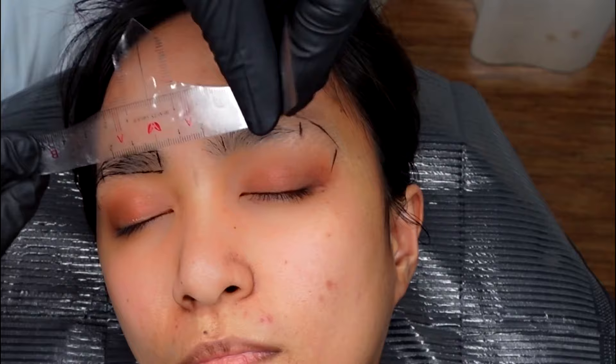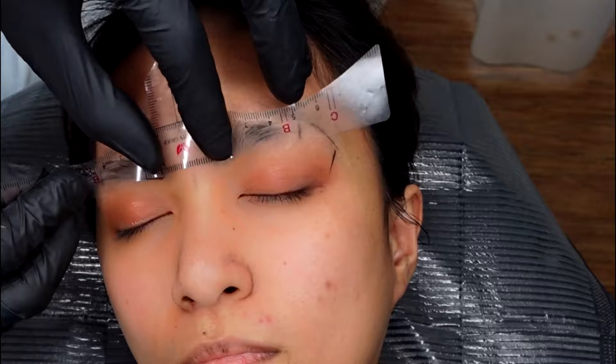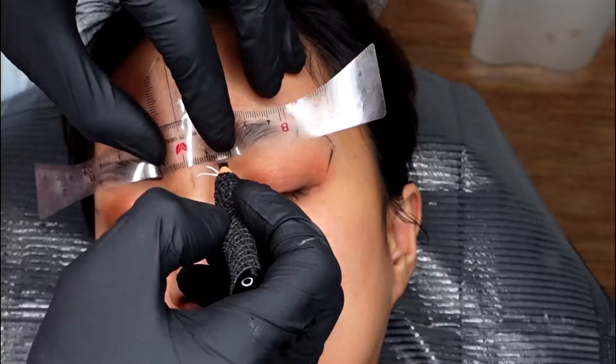To do the other eyebrow, get the ruler and copy the baseline and the top of the head of the eyebrow. Mark it using your pencil and do the same process as what you did on the other eyebrow.